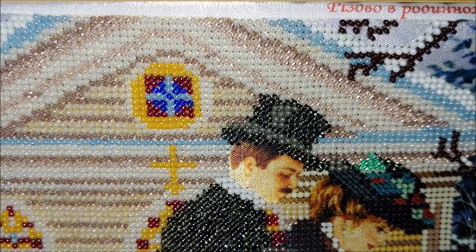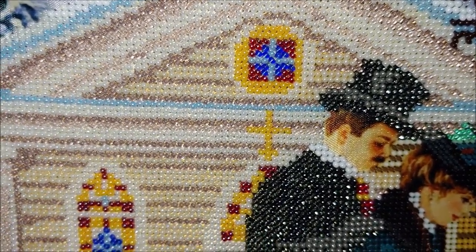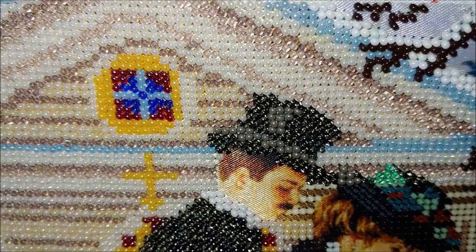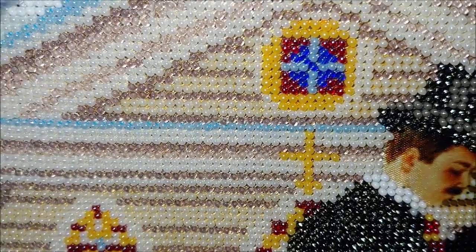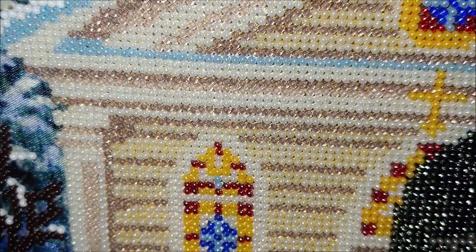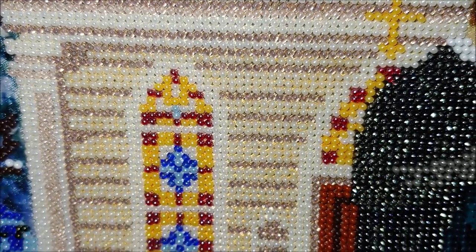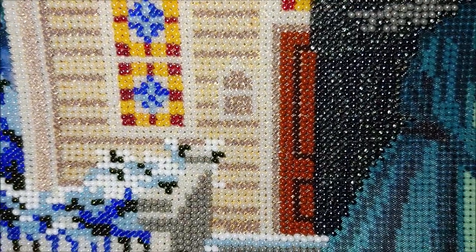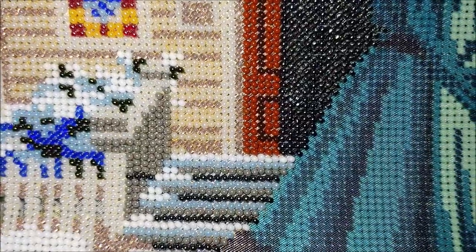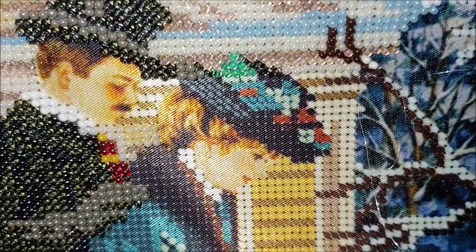I mean, it is a computer program that generates the designs and the patterns — I don't think it was hand-charted. How is it possible to mess up like that? I'm also a member of a Russian-speaking beaded cross-stitch group on Facebook and I asked the girls about this manufacturer. They told me that many of them bought kits from Yuma, and there are girls who gave up bead cross-stitching in the middle of the process because it was impossible to differentiate the colors. All of them were color-related issues, so they just stopped. I am not the only one experiencing this issue with this manufacturer.